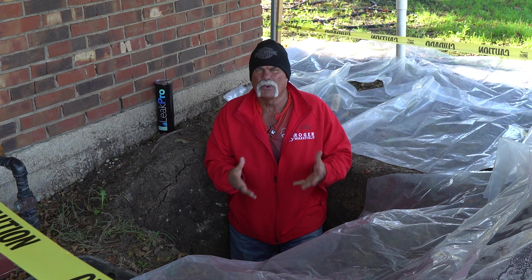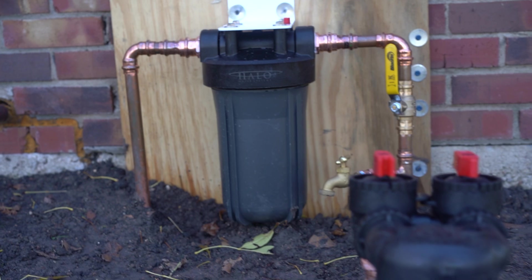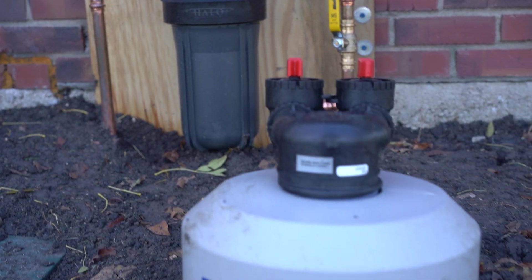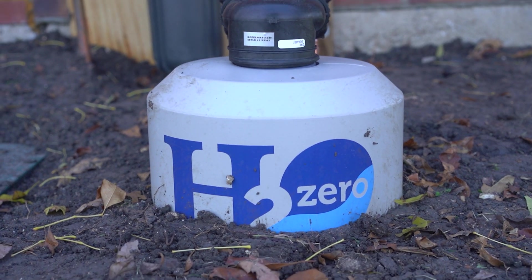People would get sick otherwise. We're going to talk about all the different chemicals that are in your water, how you can find out what's in it, and why a system like this is so important. But to be honest, it doesn't start here — it starts inside the house. So let's go inside and explain how we check the water to see if something like this is even required.